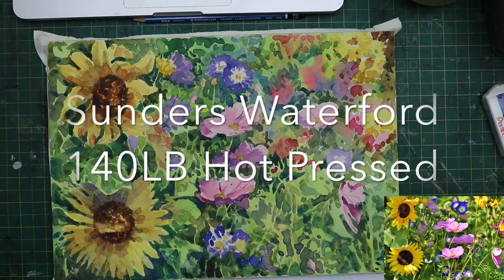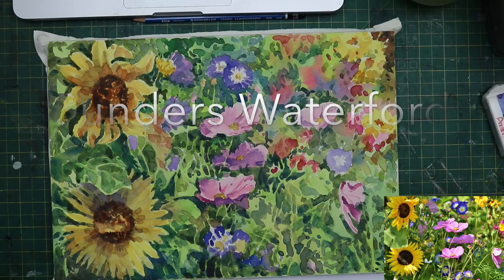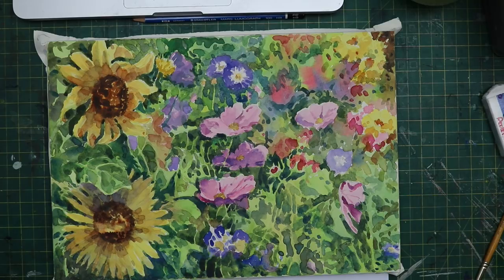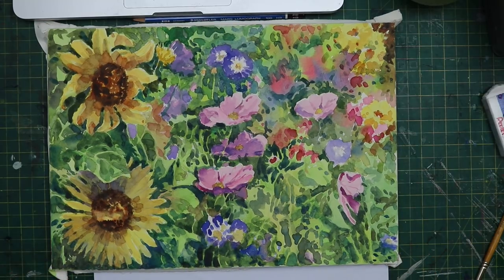If you enjoyed it, please come along to Pure Watercolour and join my site. There are lots of artists there who would love to interact with you - they all like to share their work. I'm doing more and more video demonstrations there as well. I hope you can come along. Thanks so much for watching - bye for now.